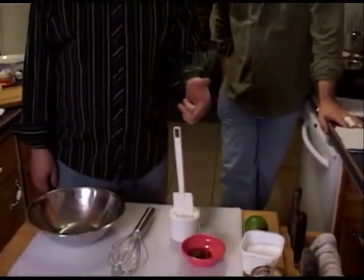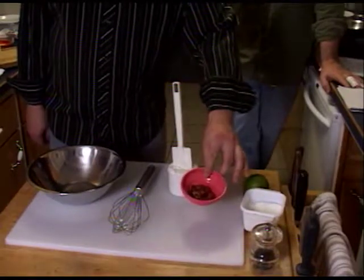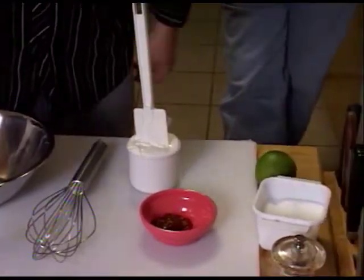Alright, so now we're going to make the sauce for our butternut squash quesadillas, which are in the oven at 400 degrees. Cooking times may vary — we're going about 45 minutes to an hour. Just make sure it's tender, nice and golden brown on the top. Your onions will be nice and caramelized. The sauce consists of just sour cream, more chipotle in adobo that's been ground up, some lime, salt and pepper. That's all it is.